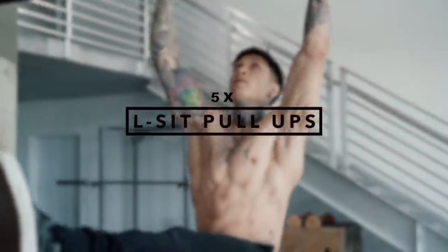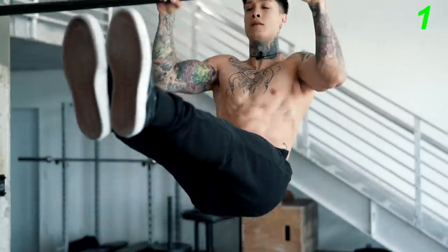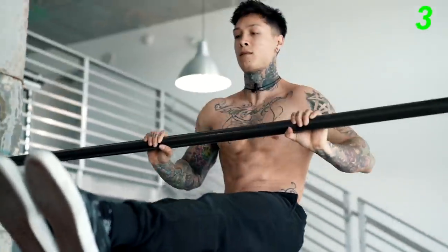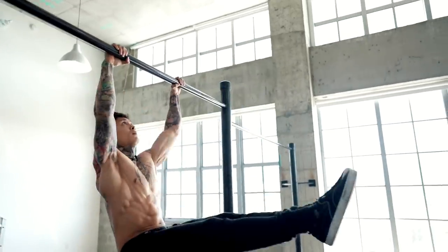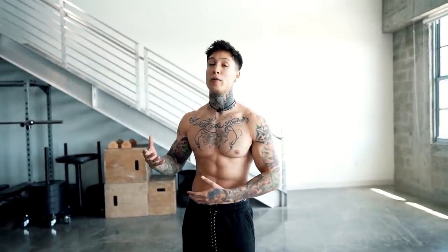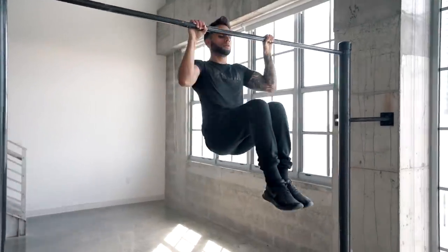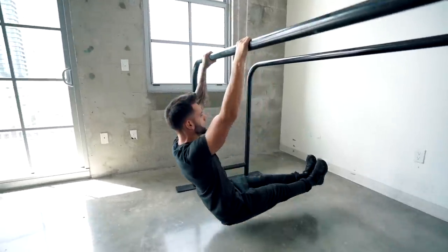The next exercise is L-sit pull-ups, five reps as perfect as you can. Being able to activate the core while pulling, while having full control of your lower body, is something you need to master the muscle-up. This will also fix your posture during the pull-up and force more back engagement, improving how high you pull up over time. This is an exercise that takes a lot of strength and skill, so try doing one every minute on the minute. If you're having trouble, start with tucked L-sit pull-ups, or begin on a low bar in an L-sit position on the floor and be as explosive as possible.